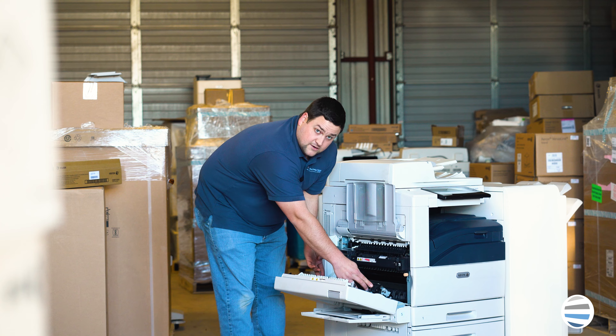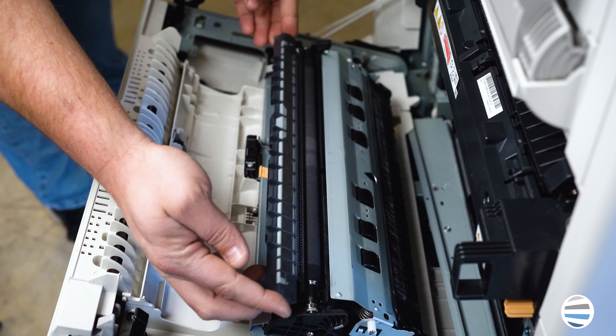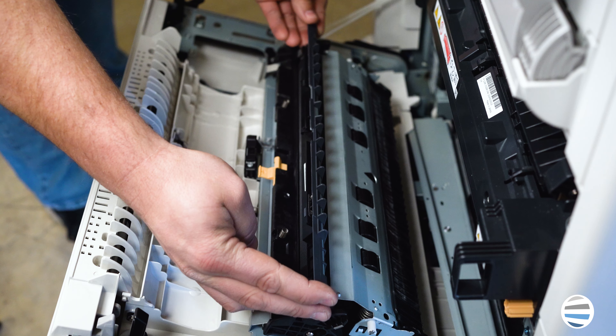Now grab the BTR by the plastic on top of it. Just swing it straight up and out.